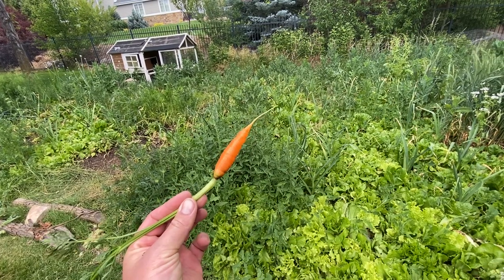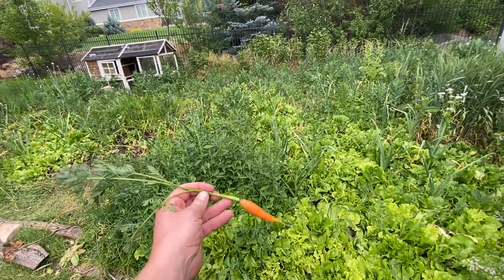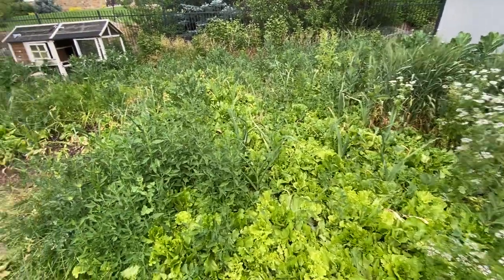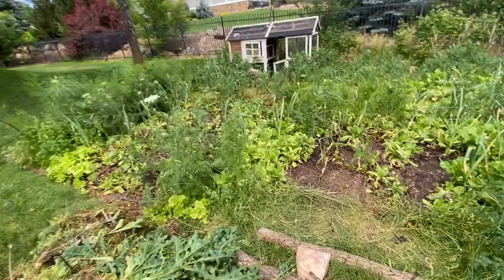I just pulled this guy out — this is the first carrot I'm going to eat from this garden this year. We had a ton of cilantro that we harvested, obviously a ton of lettuce that we've already eaten, and asparagus over on this side.